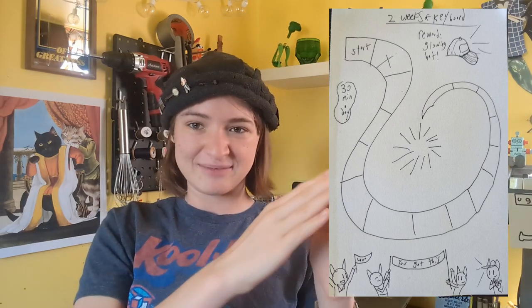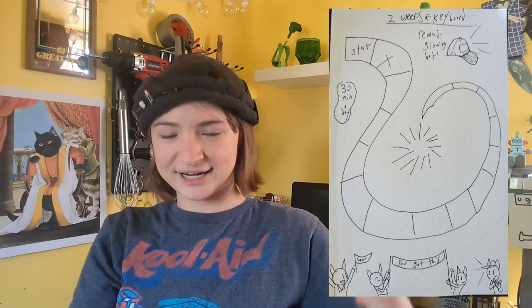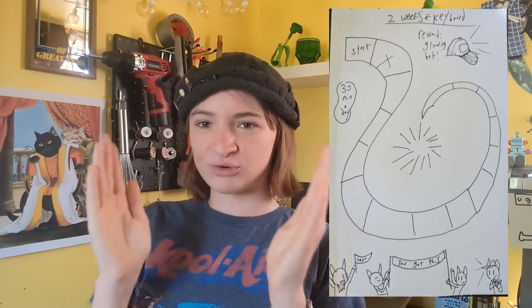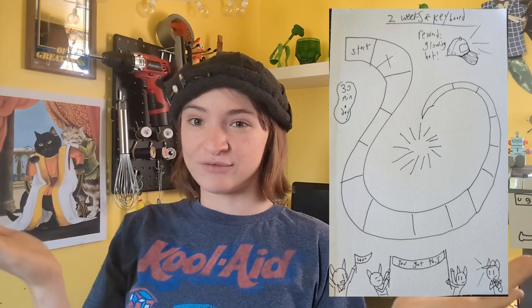So you can see I've set out the amount of days. I want to try to practice 30 minutes a day, and if I do, then I check off the little box, and when I get to the end of it or at certain little points along the way, there will be little rewards — like something small, about the same cost of a cup of coffee.